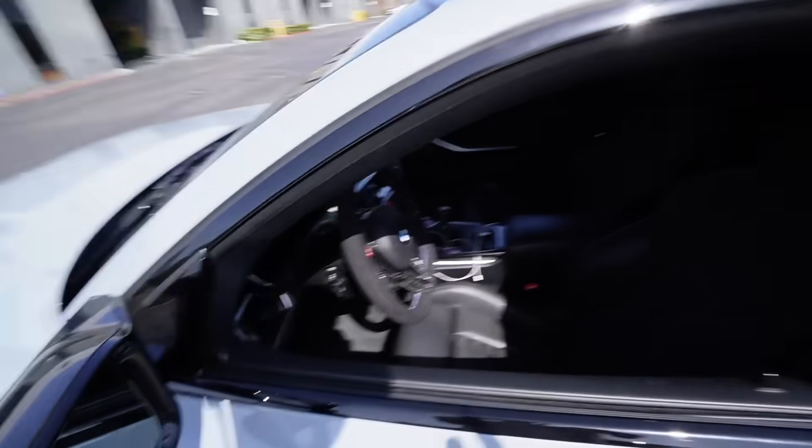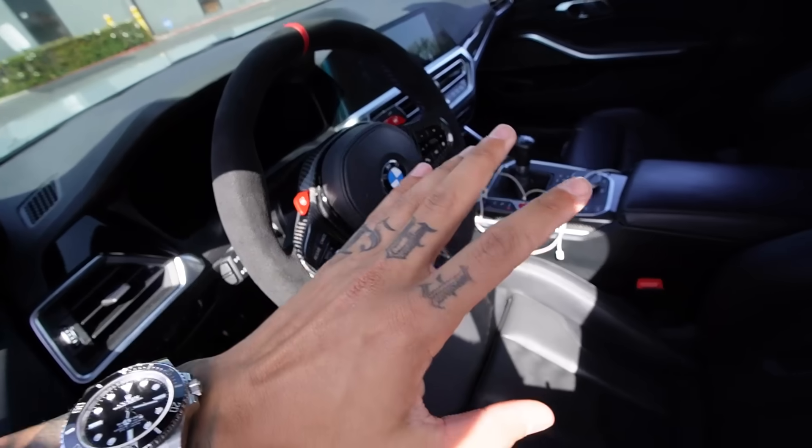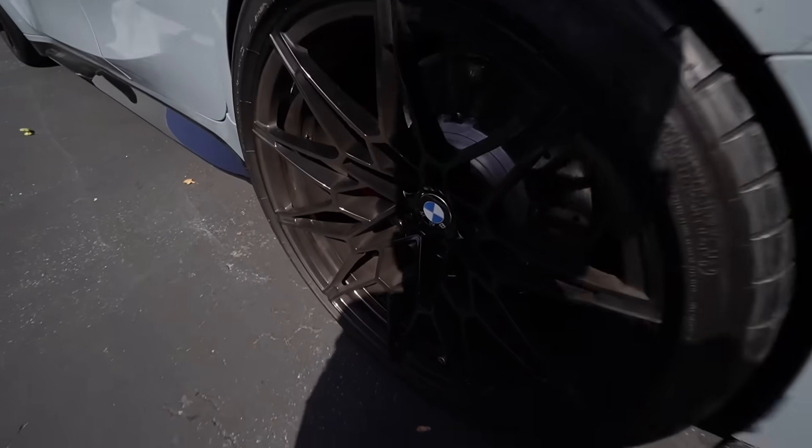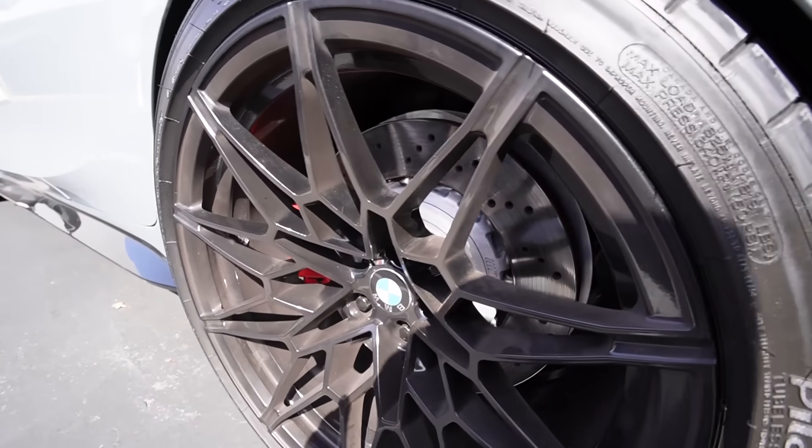Every single day, new day new mod, guys. Yesterday we installed the steering wheel — it's so freaking nice, I've been having so much fun driving it. Today we got another special mod which I'm so excited for. Look at that G80 brake dust, guys. It's so freaking bad. I don't think my GTR was bad, but I think the G80 is worse.